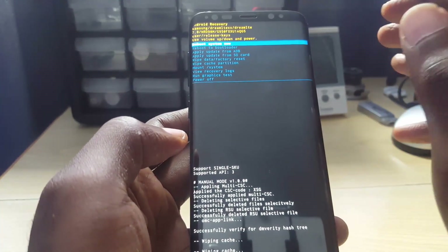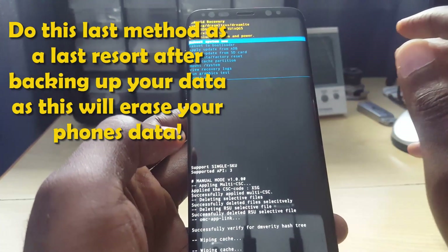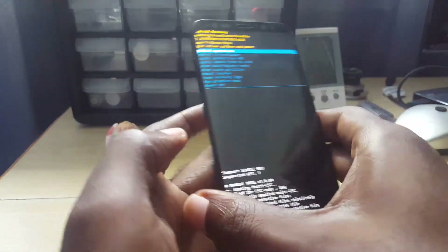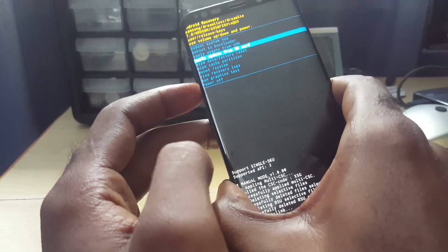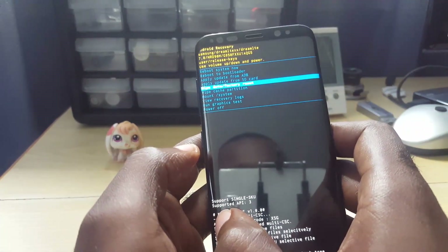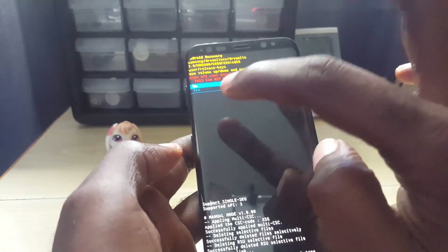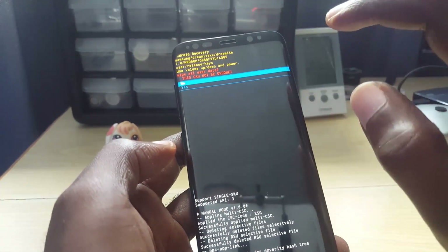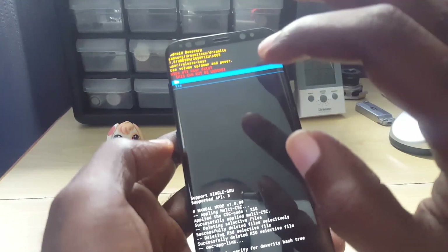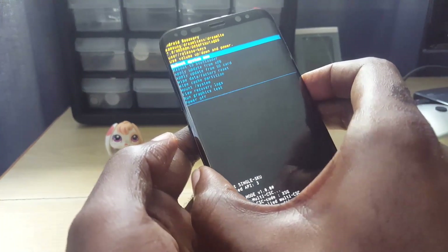If all else fails, this should only be a last resort — do not attempt this until you have backed up your data. From the recovery menu, you can navigate down to Wipe and Factory Reset, select it with the Power button, and confirm Yes. This one will erase all your data, so make sure you back up first. Only try this as a last resort. I'm going to back out and select No for now.